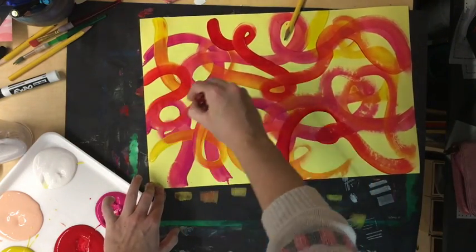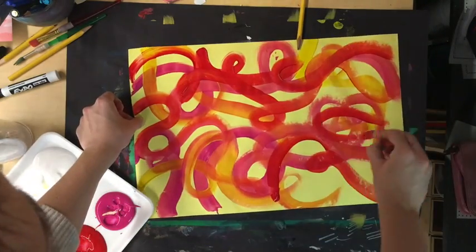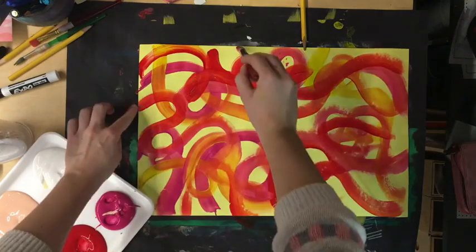I try to watch where my fingers go so they don't touch the wet paint. Lots of colors until I fill up the page. I am not making a big mud puddle — I am making lines.